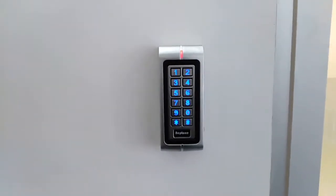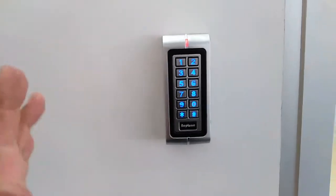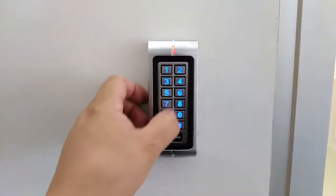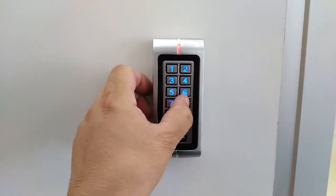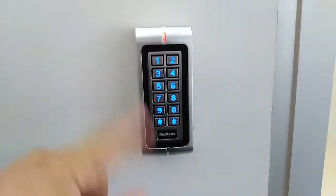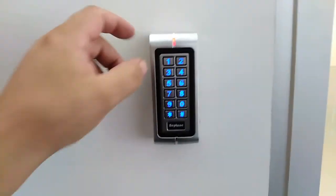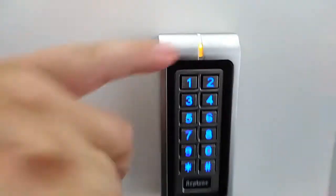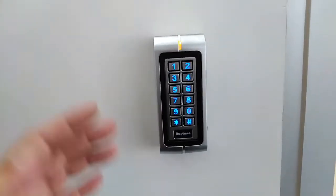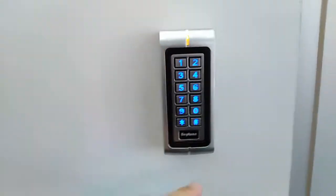Now we're going to delete that pin number that was in location 120. Let's say we don't know what the swipe card is — all we need to know is the location. Getting back into programming mode — now we go to function number two, which is 'delete.' Press 2 and it goes to amber. Select location 120 and press enter.